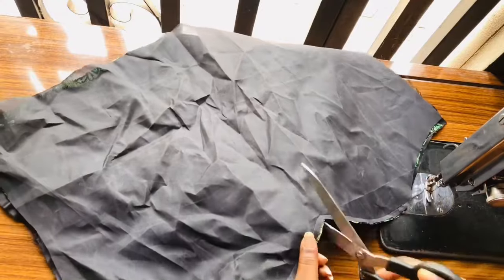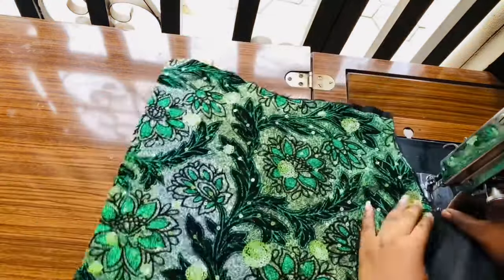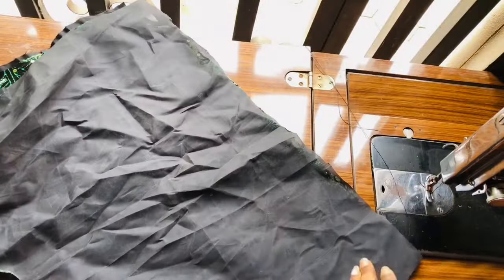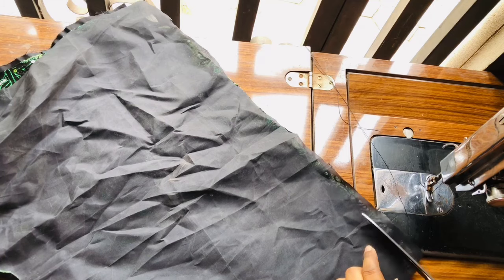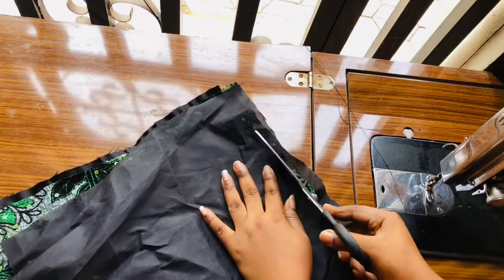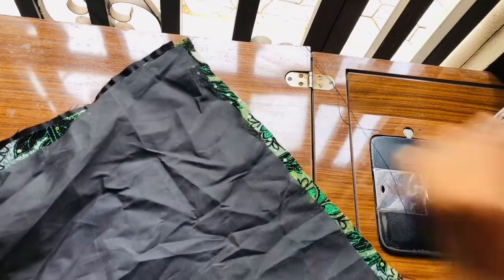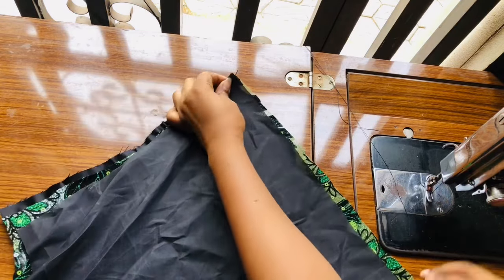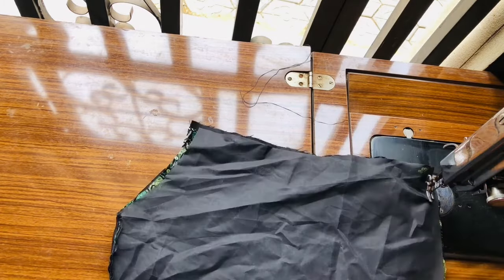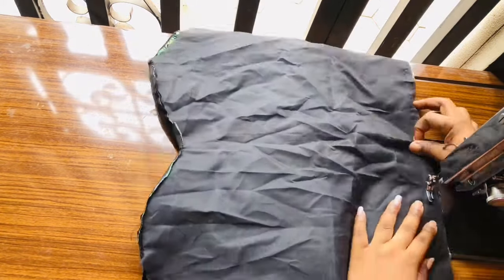Once I'm done sewing the lining I went ahead to notch it. After notching, I top stitched it — it's very important to notch it, especially at the center, so it will be easier. At the bottom I'm cutting out half an inch from the lining, not from the main fabric, then I'll drag the lining and main fabric together and sew them.